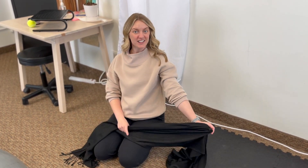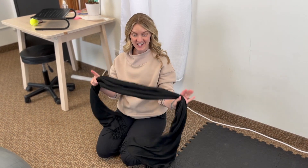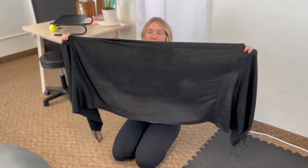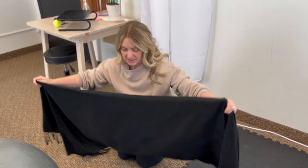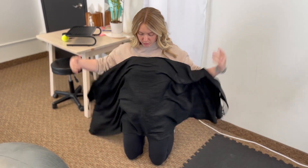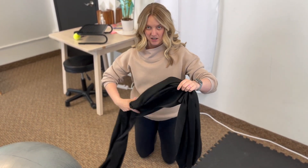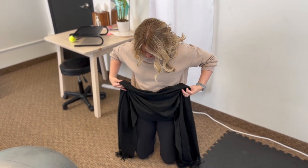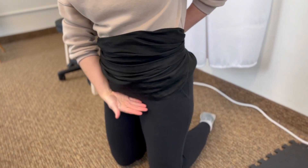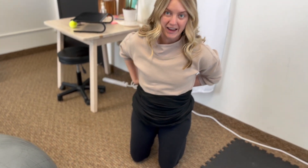We are talking all things products-wise that you need for your clinic when you're doing breech baby things. First things first, you need a lovely scarf in your office. This one is really wonderful because it has enough length and width to it in order to wrap around the belly — from the pubic bone all the way above the belly, no matter what size belly you have.